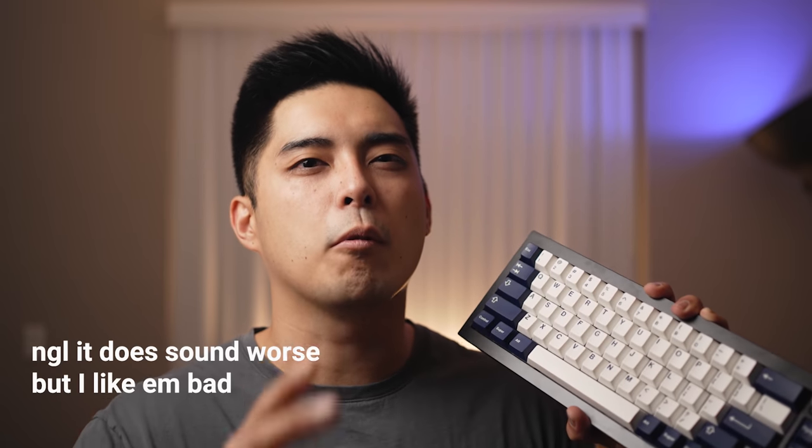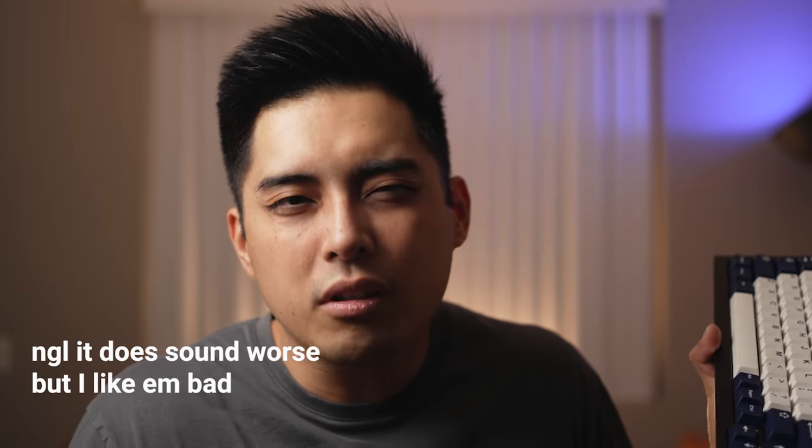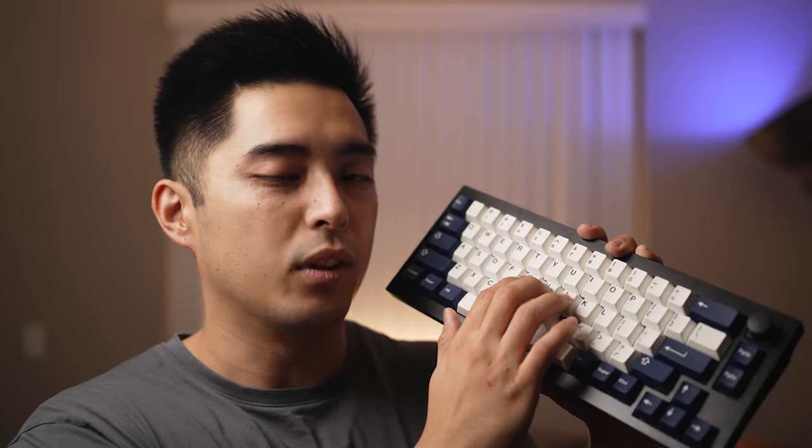As I mentioned in my last video, there's new school and old school. I think the new school is really going to like this sound because it sounds foamy and full. Whereas the Freebird TKL sounds a little bit more old school and technically worse, but it sounds more fun to my ears. I honestly think new school enthusiasts are really going to like this one.